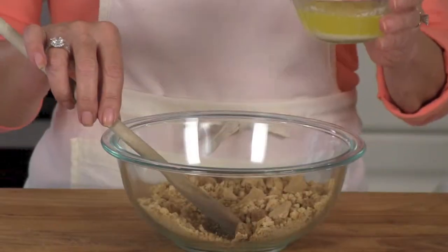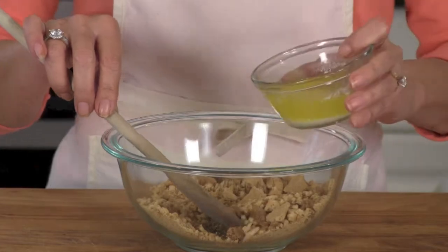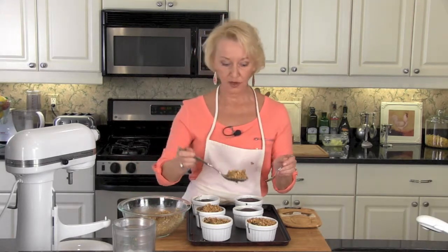You don't have to worry about your graham crackers being totally crushed — a chunk or two is just fine. Mix in 1¼ cup melted butter.